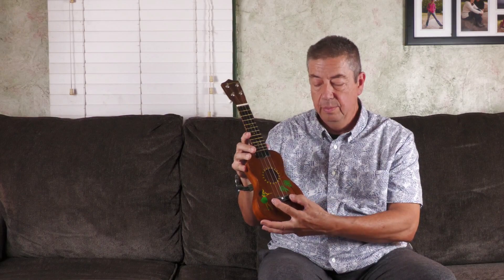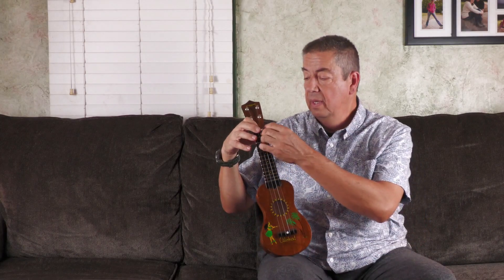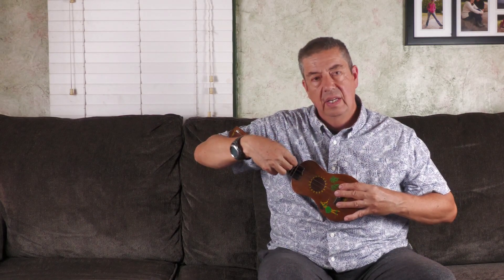To figure out the action without strings on it, I set the bridge in place once I'd cleared the finish down to wood, then I very carefully put an engineer's rule in one of the slots, lined it up, and used an action gauge to see how many millimeters it was up off the 12th fret. It was over three and a half millimeters — not quite four, but over 3.5mm off the 12th fret. And the slots at the nut were over two millimeters. The action at the first fret was over two millimeters. So this thing was just not playable — even if the bridge had been put on properly, it was absolutely, completely, utterly unplayable.